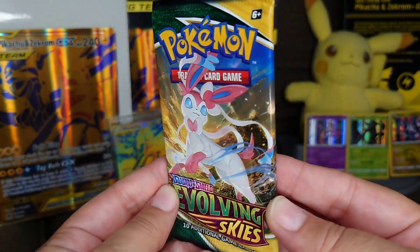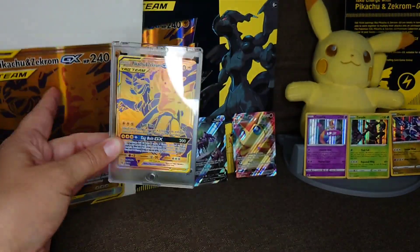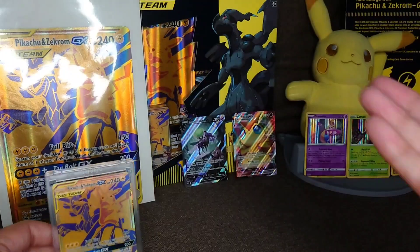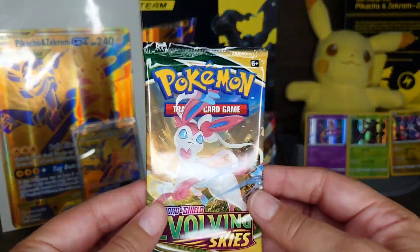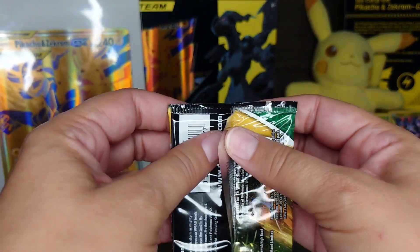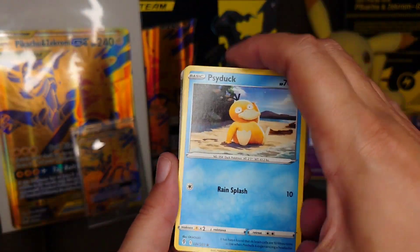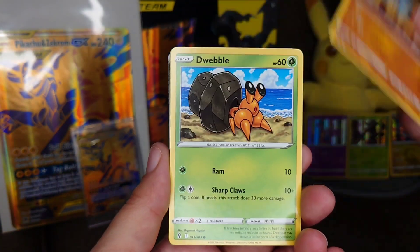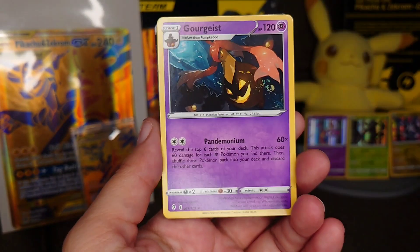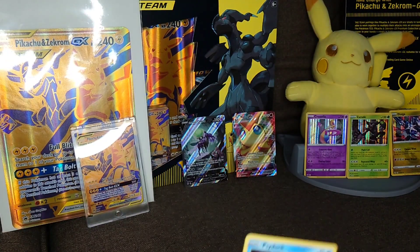This is the final pack. Before I open it, I want to say that this gold card here is the whole reason I purchased this box — everything else I've gotten is basically a perk. Without further ado, let's open this up. Maybe I can pull something else, but either way I'm very happy with everything I've pulled so far. Psyduck! All right, here we go.